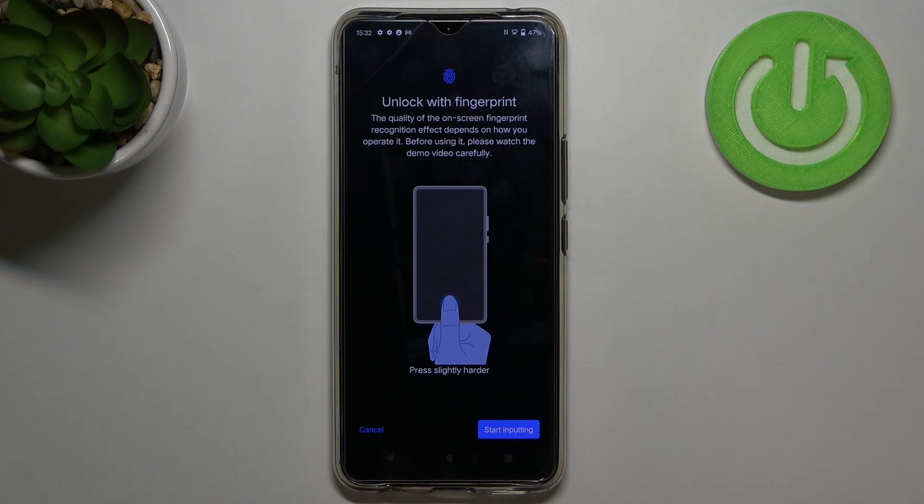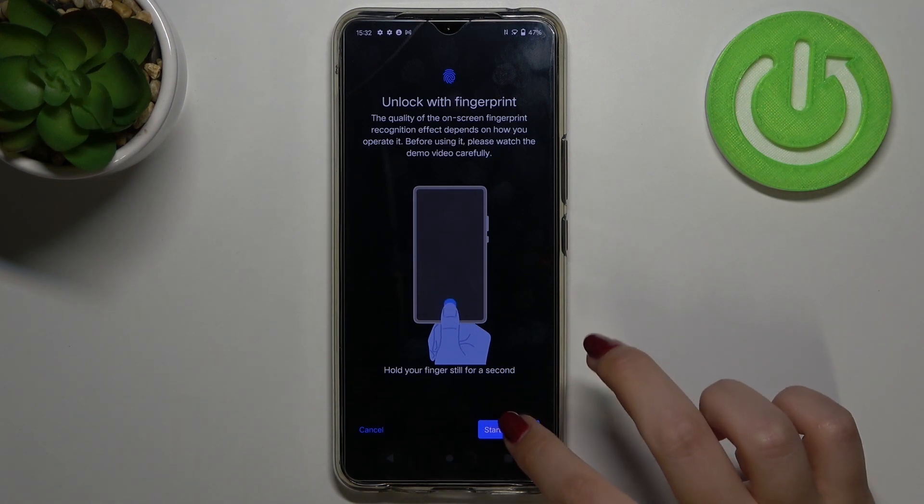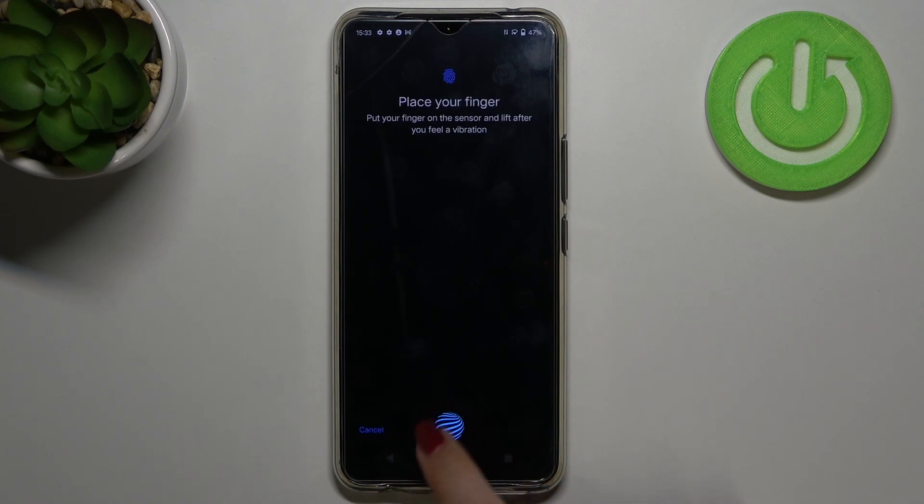Right now we've got instructions that we will have to press our finger on the sensor, so let's tap on Start Inputting. Here we've got the sensor, so let me put my finger on it. As you can see, we have to do it multiple times in order to add our fingerprint fully.